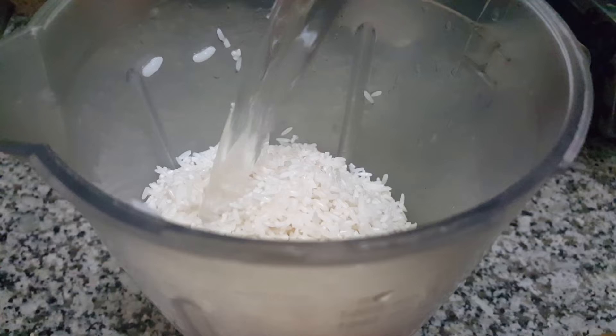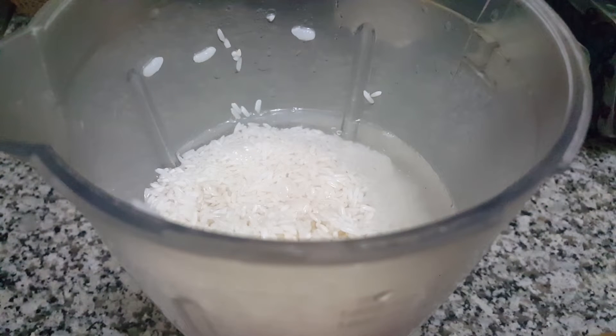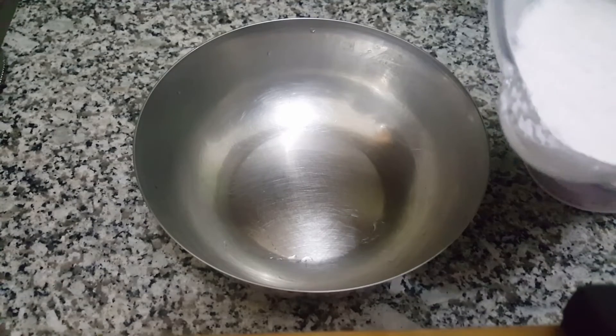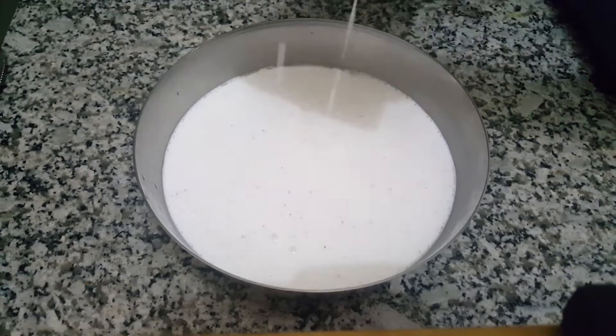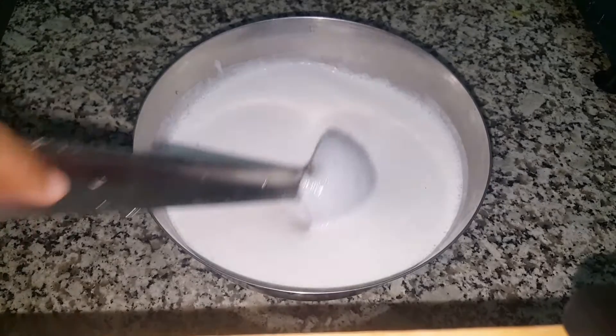If you are using plastic, please tie it properly. Once it gets thick and loose, it will be smooth. This is the consistency we are looking for. Then we have the batter ready.